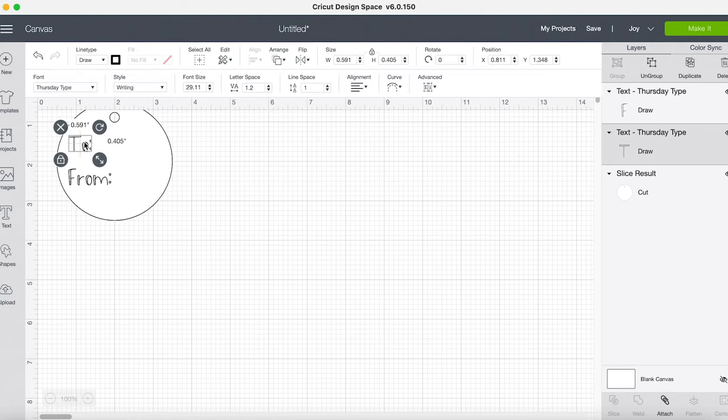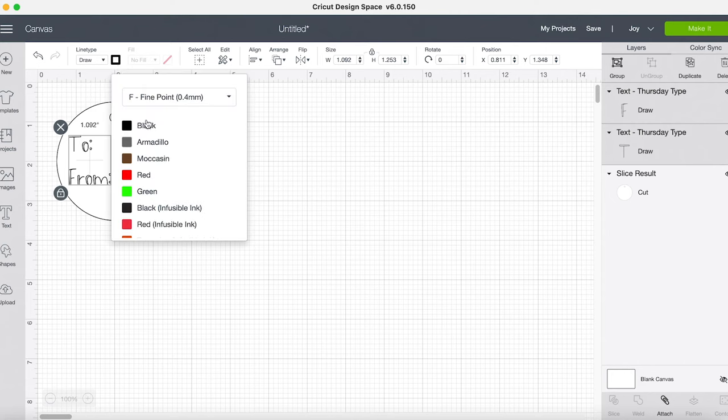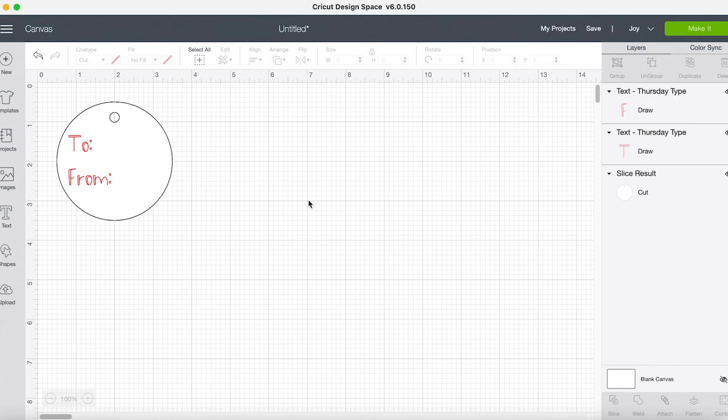My line type up here says Draw, and you can see this black box — that is the color of pen you're telling the machine you want to use. I'm going to go ahead and change it to red. You can go through and pick all the different pen types; because I'm selecting Joy there are just a few different colors. Changing your pen color is not a necessity because the machine cannot tell what color pen you're putting in when it's checking that there's a pen in there. It's just great if you're doing a project with multiple colors so that on your cut screen it prompts you to put in the color you wanted. I also like just having an idea of what it's going to look like.